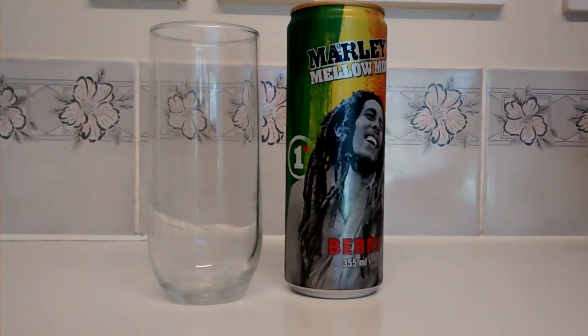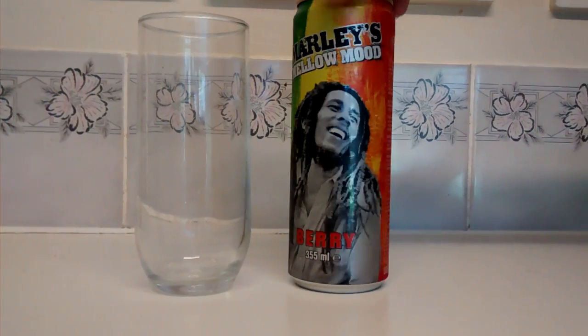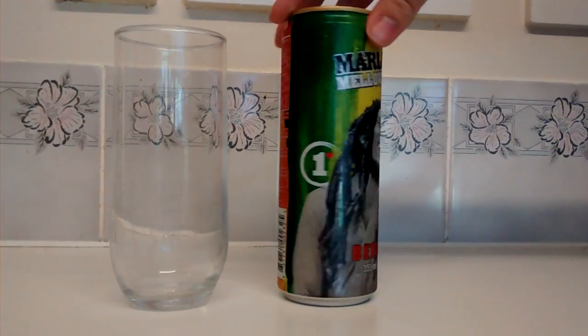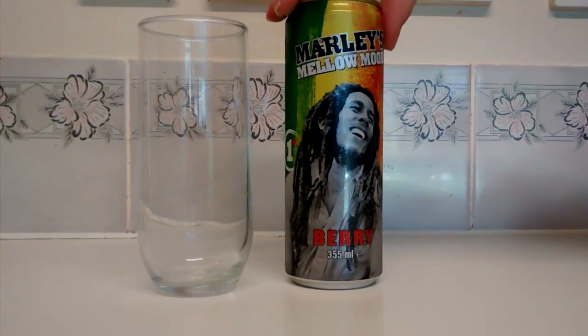This is the Berry Flavor, a 355ml can. Straight away I can notice I like the shape of the can — it's quite long and thin. I also like the can design, the kind of pastel colours, as well as the picture of Bob Marley. Obviously this is what the range of drinks is all about.